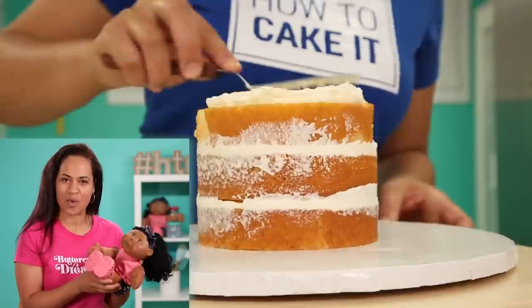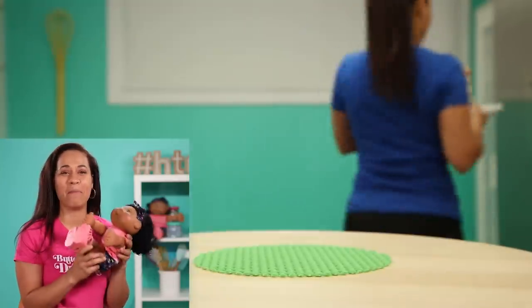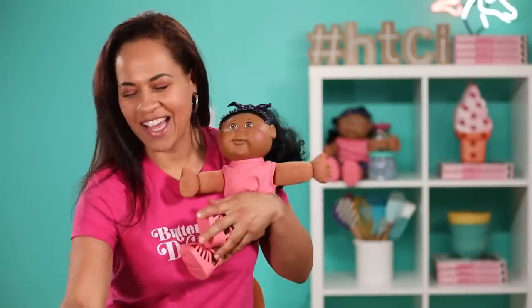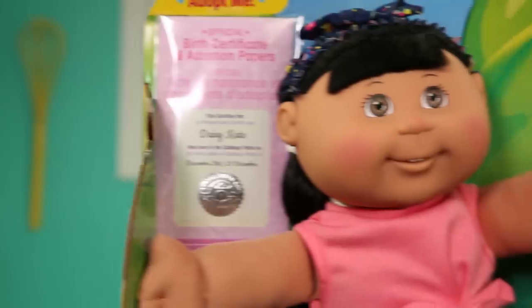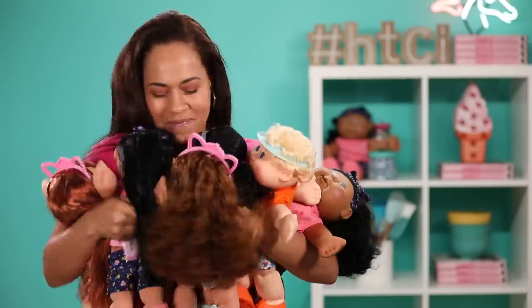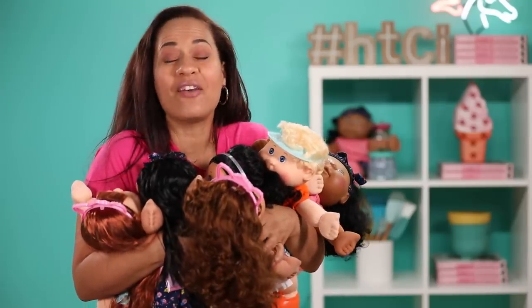The kitchen literally smells like a nursery right now because each Cabbage Patch Kid comes with this amazing baby powder scent. People do like smelling babies — just breathing in all my babies. It's like a bouquet of kids.